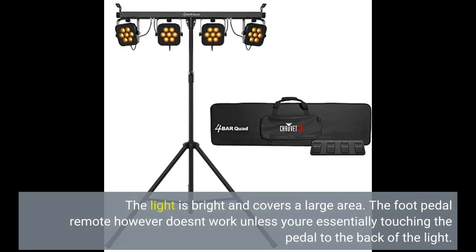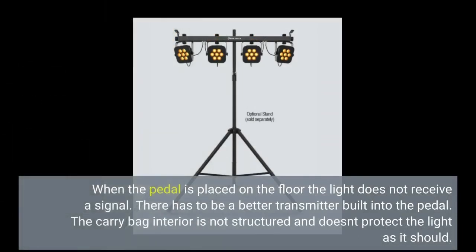The light is bright and covers a large area. The foot pedal remote, however, doesn't work unless you're essentially touching the pedal to the back of the light. When the pedal is placed on the floor, the light does not receive a signal. There has to be a better transmitter built into the pedal. The carry bag interior is not structured and doesn't protect the light as it should.